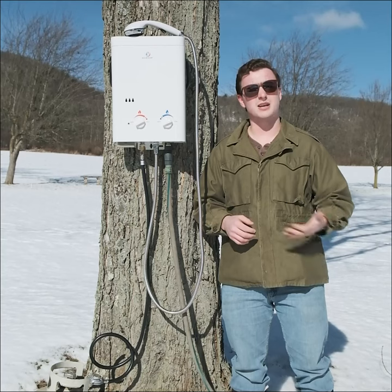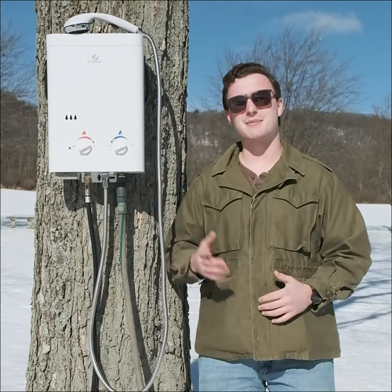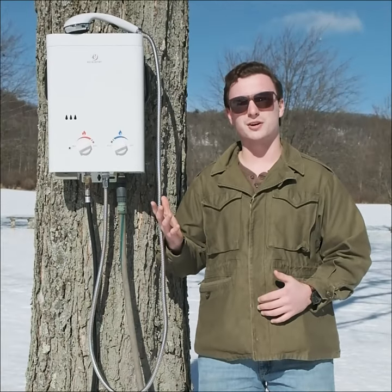Not only that, but if I have any issues, they have a great customer support team I can reach out to. I recommend checking out Ecotemp today for all of your hot water solutions.